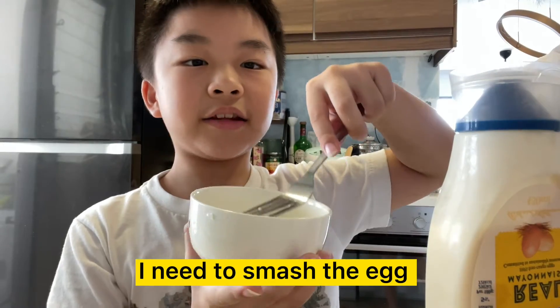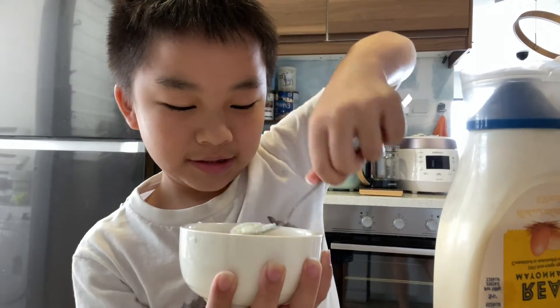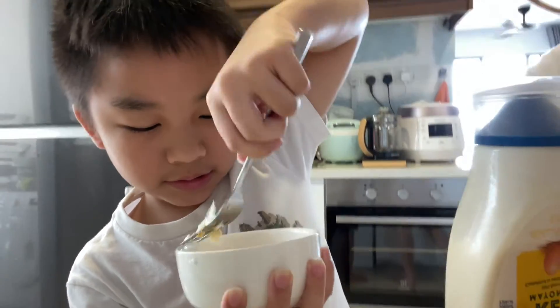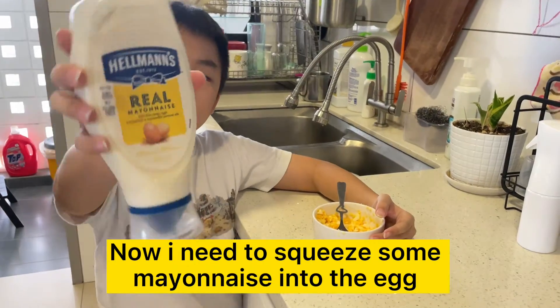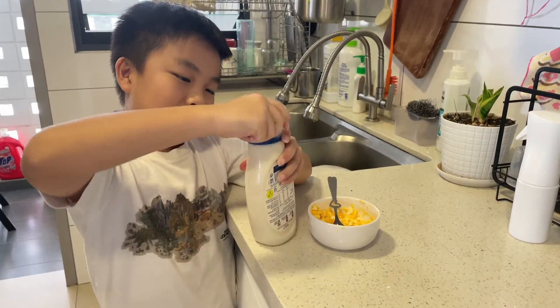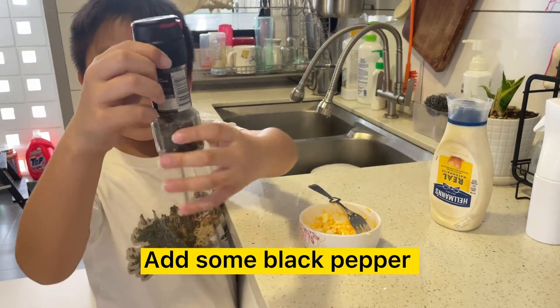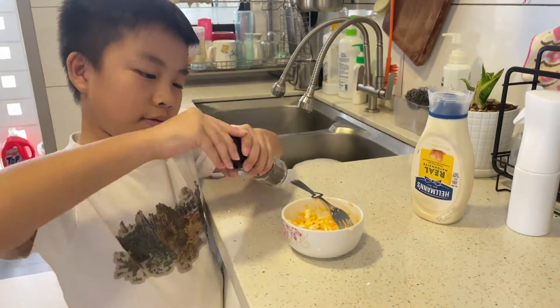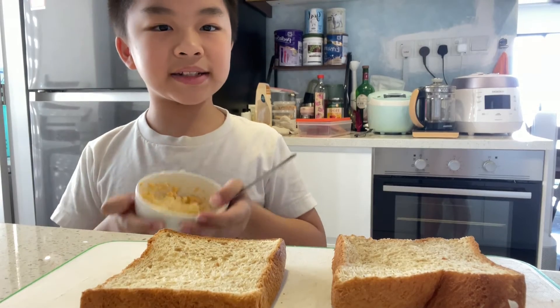I need to smash the egg. Now I need to squeeze some mayonnaise into the egg. And some black pepper. Now let's mix the sandwich.